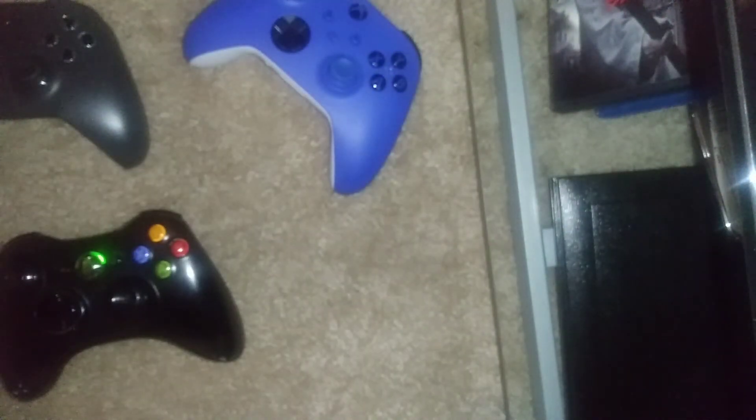Here's a 360 controller — I'm pretty sure you can do it but I haven't tried. Here's a Series X controller again. I feel like the Series X and Xbox One work better than the 360 controller. Same with middle finger jitter clicking — it works better with these controllers. Like Assassin said, you have to try to keep your finger on there; it can fall off.